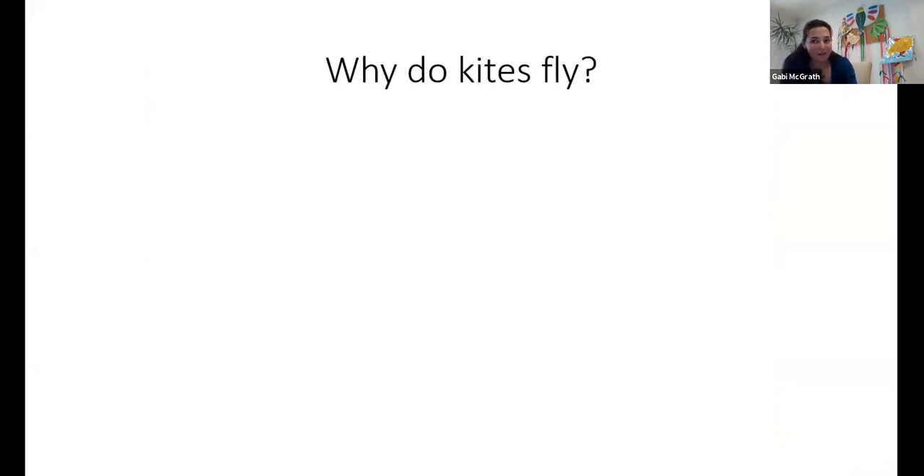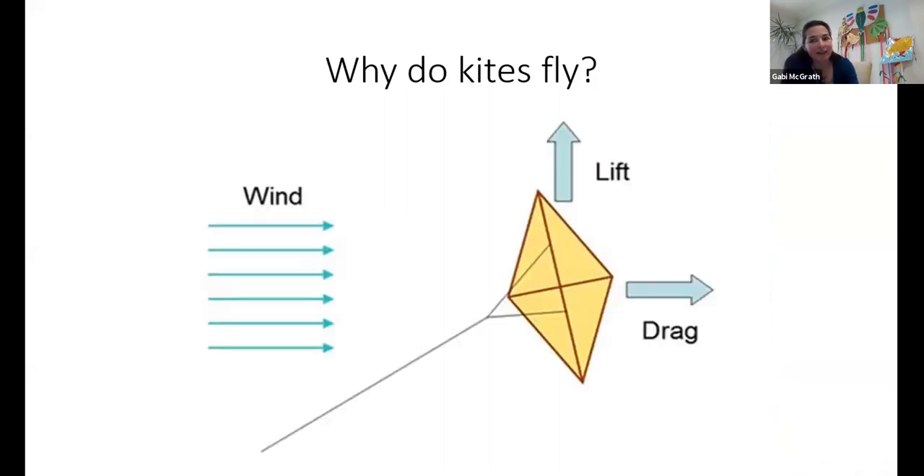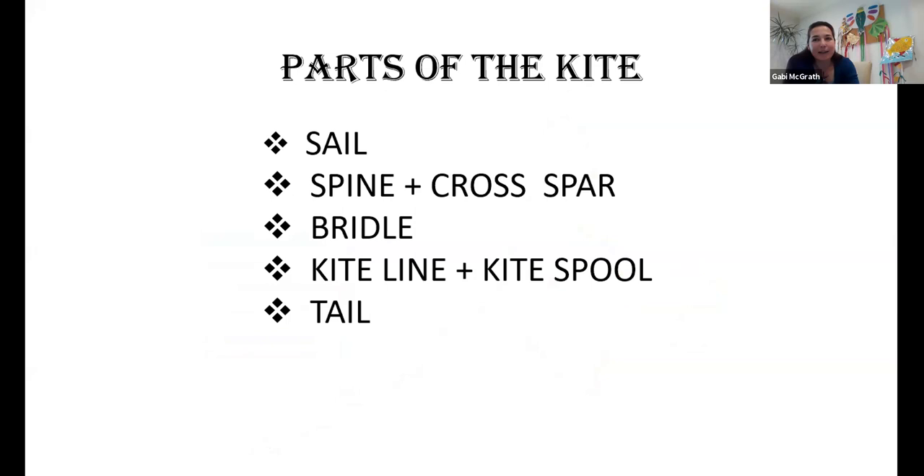But why do kites fly? I would ask the question from you, but probably you are saying that kites fly because of the wind. What the wind does to the kite is it drags it backwards but also lifts it up. So there is a lot of science involved in kite making. We could see earlier in the beautiful painted kites that there is art involved in it, there is science, and there could be a lot of maths — it's a really interesting object.